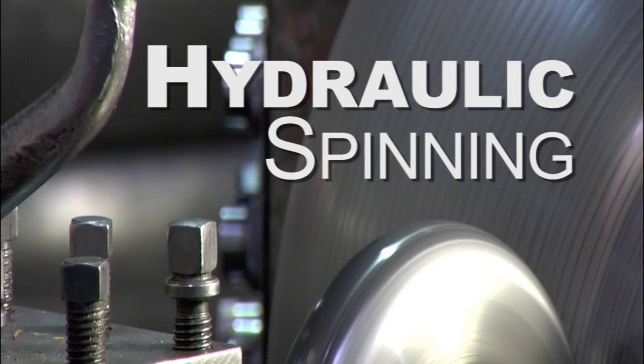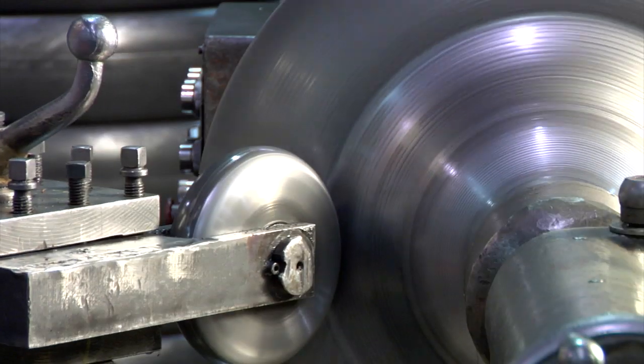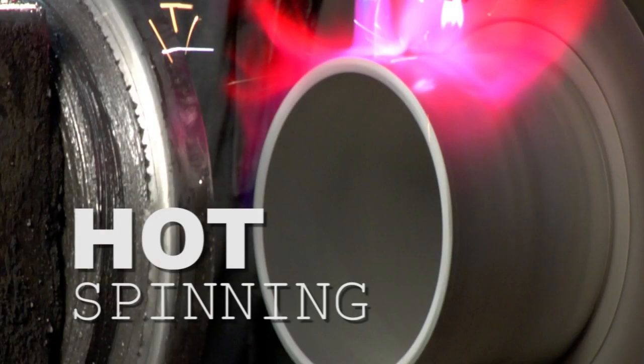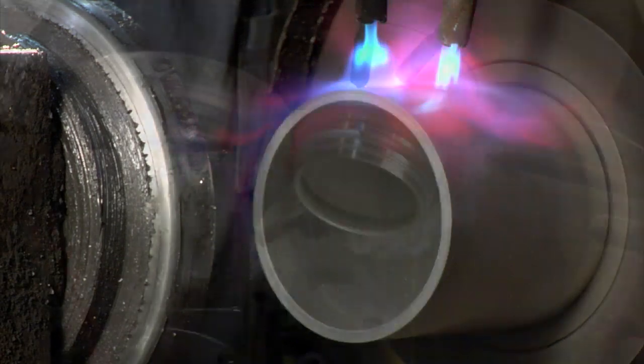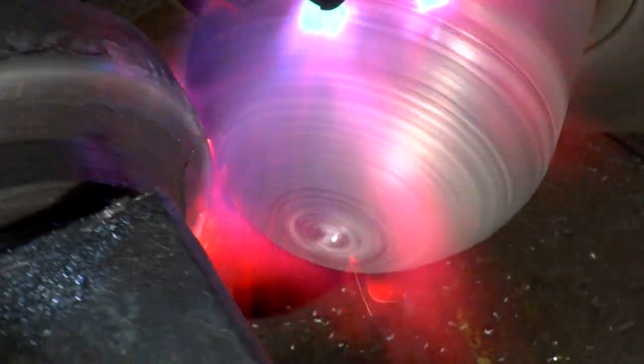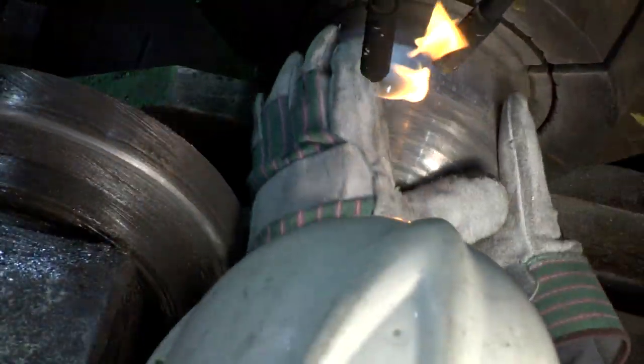Hydraulic assisted spinning provides all the benefits and versatility of hand spinning when greater pressure is needed when working with heavier gauge materials. In the hot spinning process, tubing is heated up to 2,000 degrees Fahrenheit to neck in or seamlessly close the tube end. Hot spinning is ideal for scuba tanks, fire extinguishers, and other pressurized vessels.